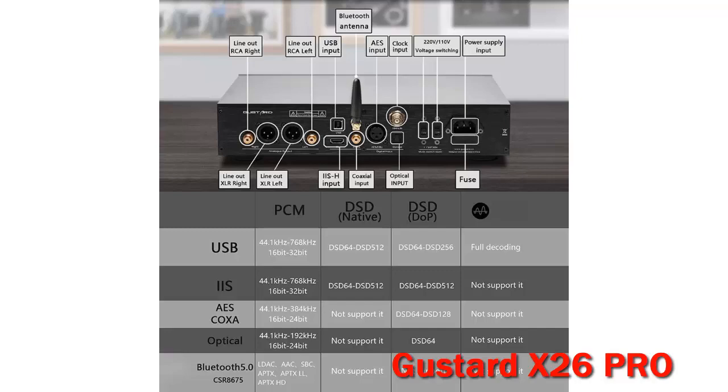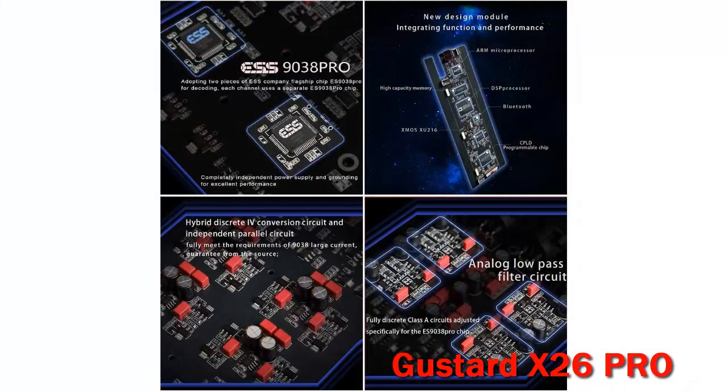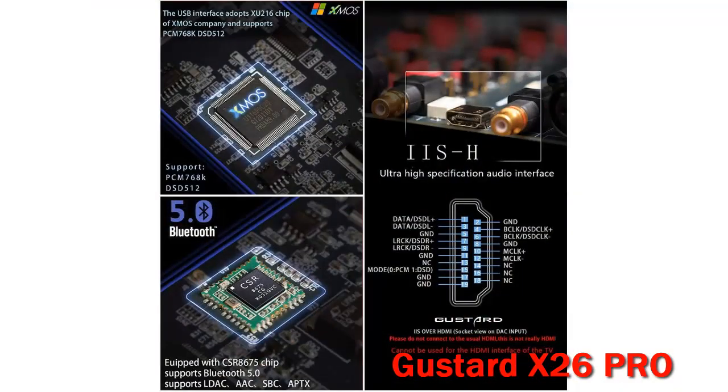The X26 Pro has two dual ES9038 Pro chips, one per channel. In the box, there is a high-quality gold-plated USB cable, a warranty card, a mini-CD, a power cable, a Bluetooth antenna, and a remote control.